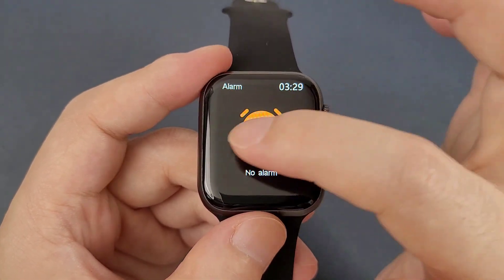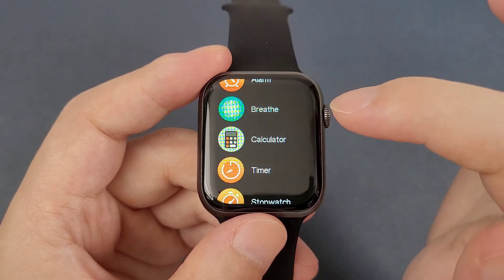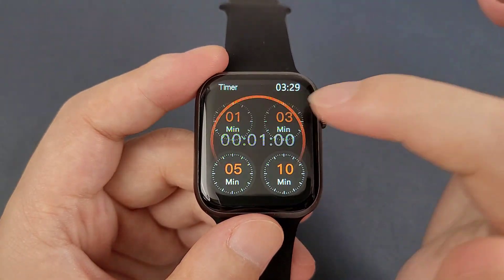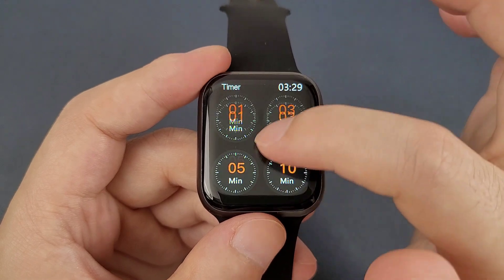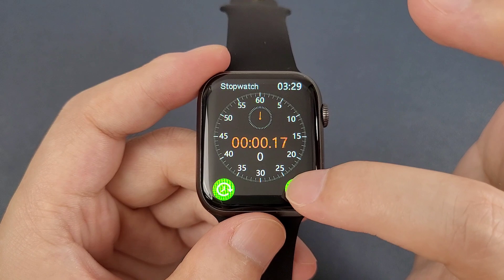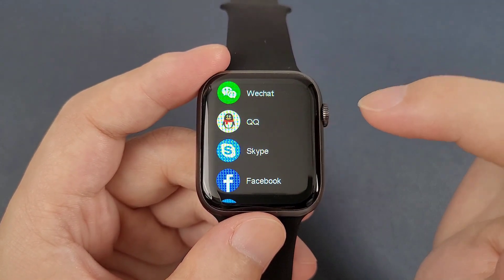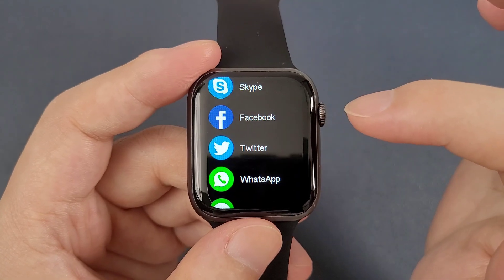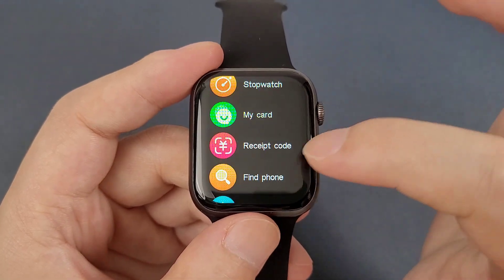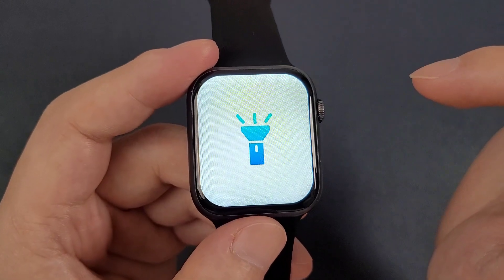Alarm clock. Breathing training. And the calculator. Timer. And the stopwatch. And the NFC card — you can synchronize from the app and receive a code. And find the phone. Flashlight.